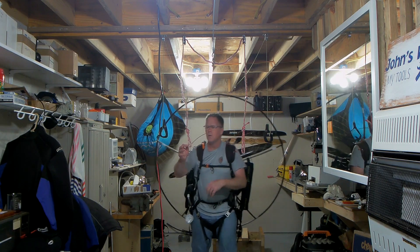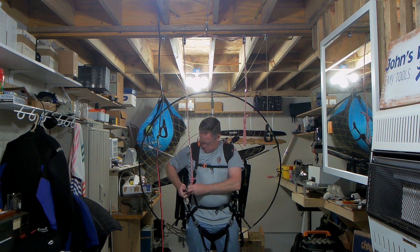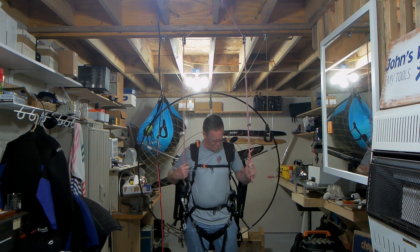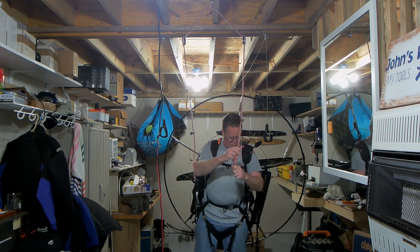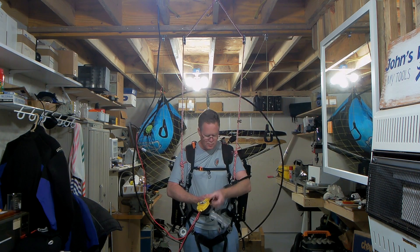Hey guys, John HandsConnect here. I had a buddy who came over to my house and I was helping him do a hang check. I had him standing on a ladder and then lifting his feet, and it just wasn't very cool. So I decided to throw this together.